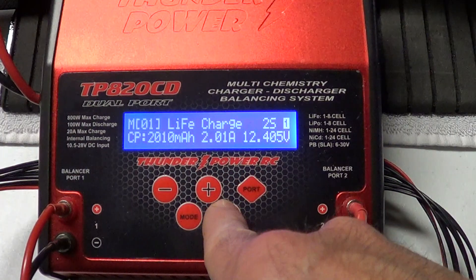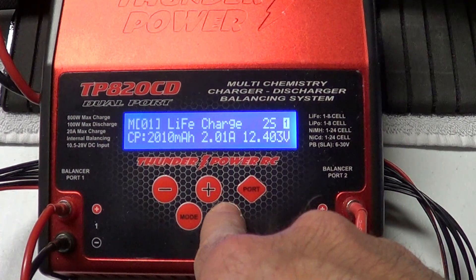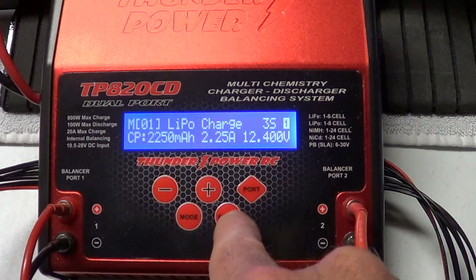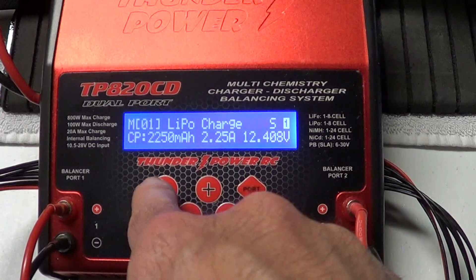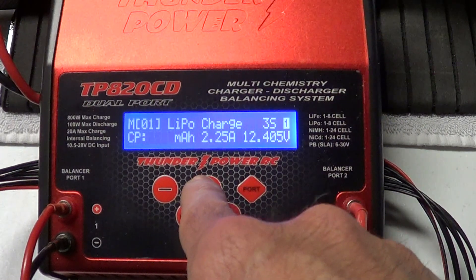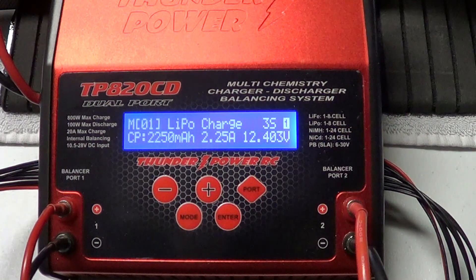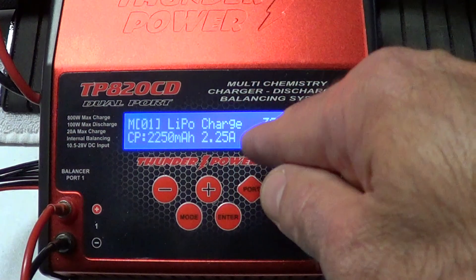So we want to change that. The first thing we're going to do is get this blinking by pressing the enter button once and then pressing the enter button twice. Now we're going to use the plus and minus to scroll through and we found LiPo battery. Hit it again — this will make it go up and down with the plus and minus. We want 3 cell. Hit it again — this changes the milliamp. We want 2250. Then we hit it again and you're done. Thunder Power chargers automatically set the proper charge rate for you, which is 2.25 amps for a LiPo charge, 3 cell.